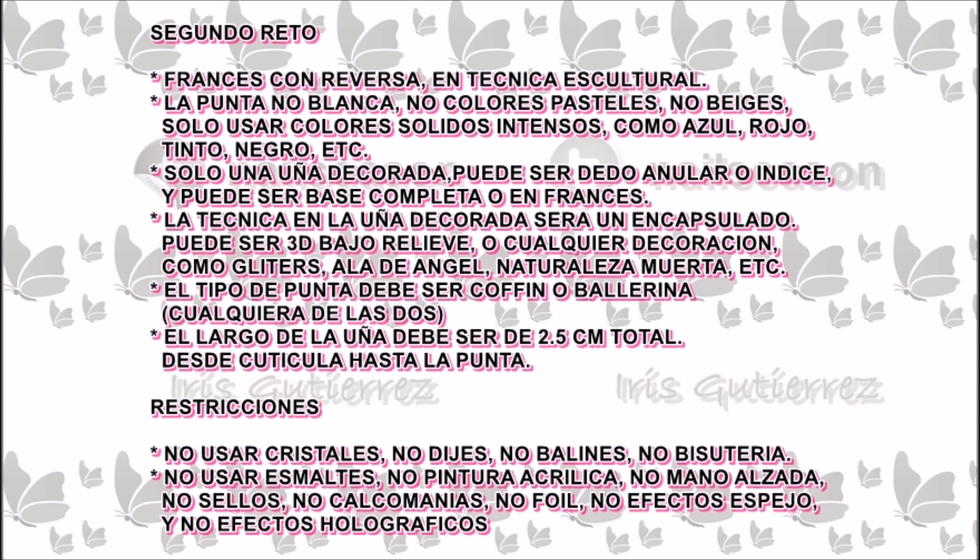El tipo de punta solicitada debe ser coffin o valerina, cualquiera de las dos. El largo de la uña debe ser de 2.5 centímetros en total, desde cutícula hasta la punta.